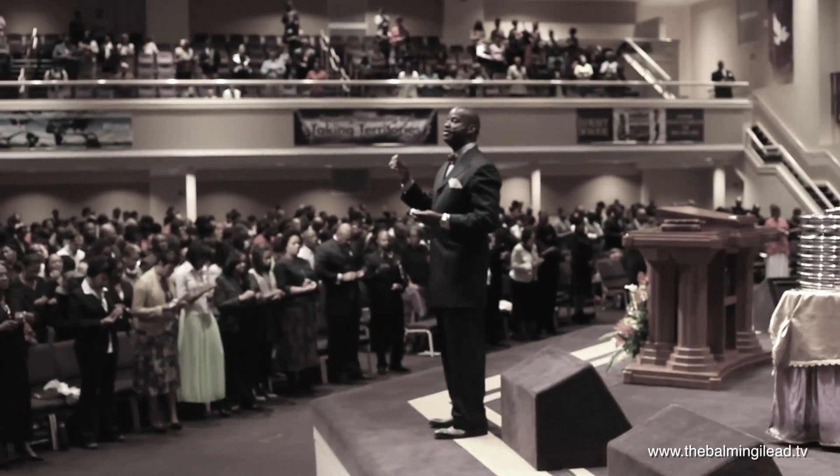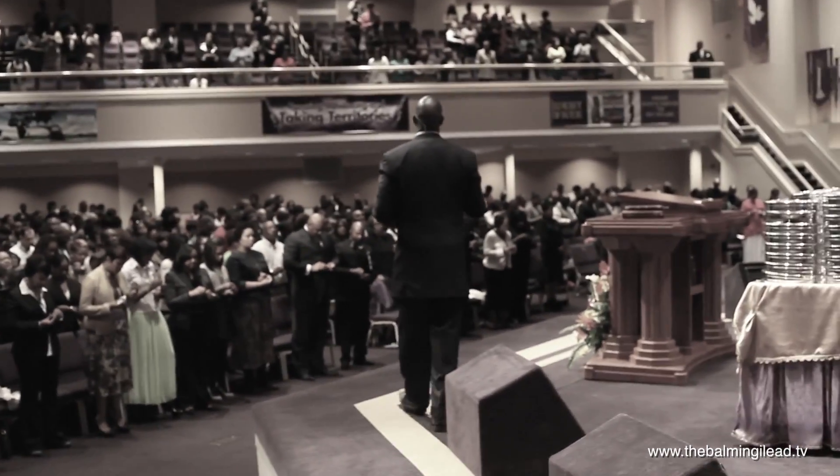This represents the body of Jesus. If you remove the aluminum foil, this represents the blood.